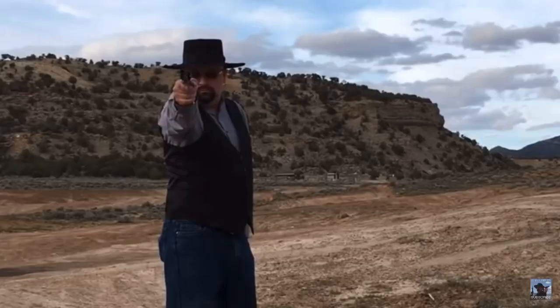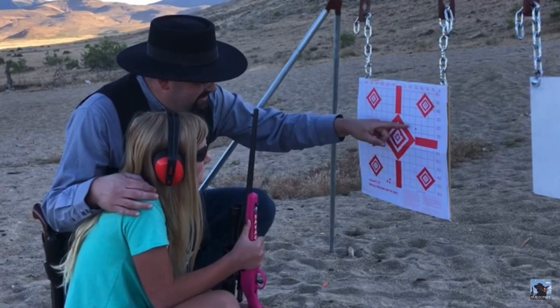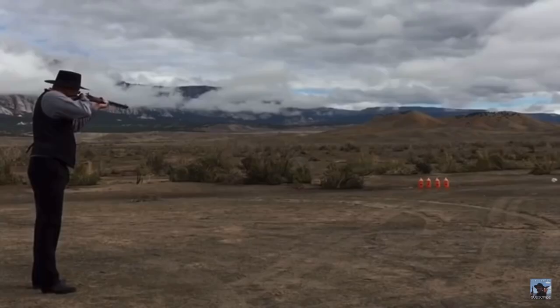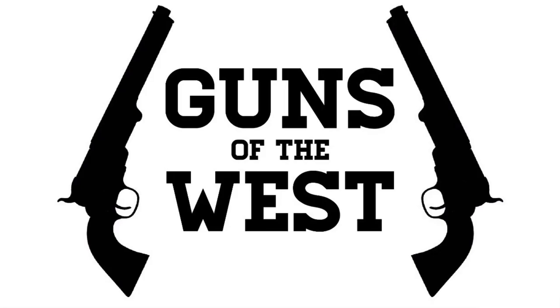Today I'll be talking about holsters for single action revolvers. I'm Dustin and you're watching Guns of the West. This video comes as an answer to many questions I've received over the last few years on where I get holsters for my cap and ball revolvers and other single action revolvers. I've pulled out some of them here today to show and talk about where I got them, and I'll show some guns that go in them. I'm going to start with what I would consider my least favorite holsters and work my way up to my favorite holsters.